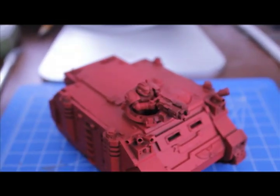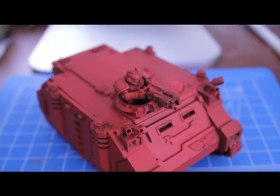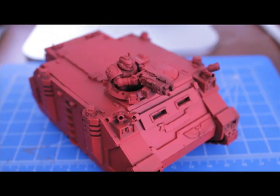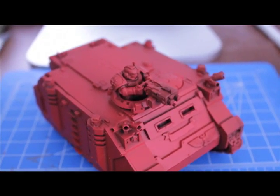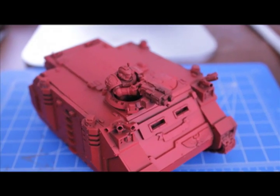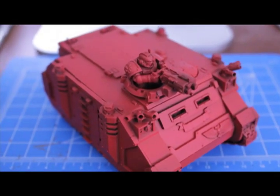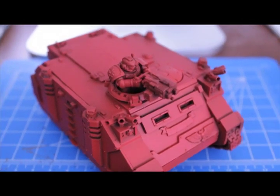They basically give some of their workers a battle force and a space marine commander — or the general of whatever army they're doing — and they say, okay, this is how you can build a force and paint it right out of the box. It reminds me a lot of my 'from box to battle' videos where I take something out of the box, show it, assemble it, build it and paint it. Except this is the heavy metal team, and they do a fantastic job.